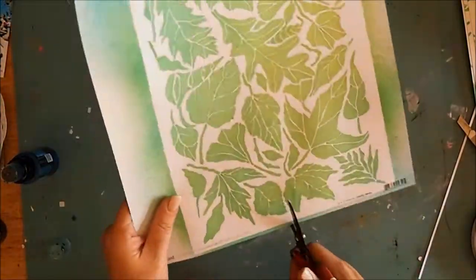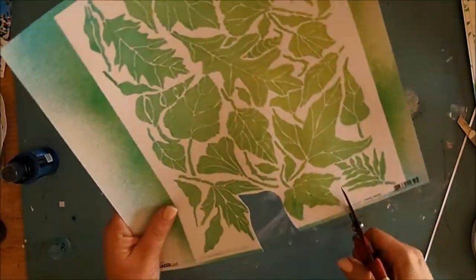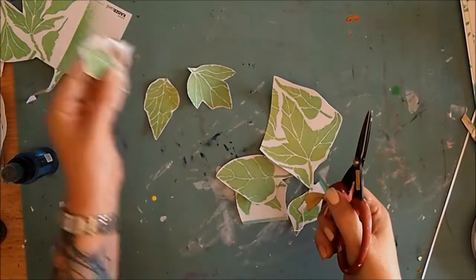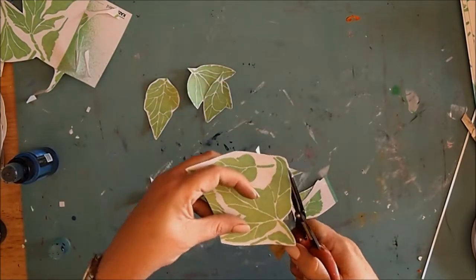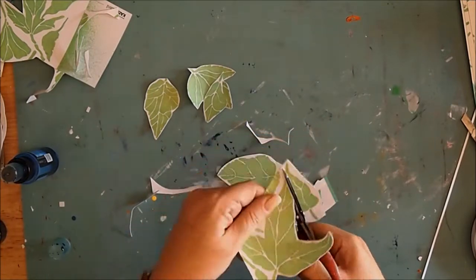With that other piece that I sprayed, I wanted to cut out all the little leaves so they become embellishments on my page. I didn't get too fussy with cutting them out — I just wanted to show the beautiful shapes and leave a little bit of a white border all the way around as well. So I cut out half a dozen or so leaves.